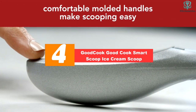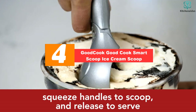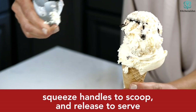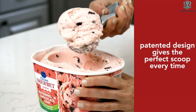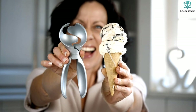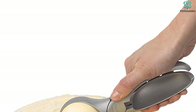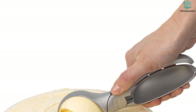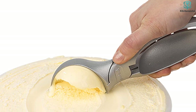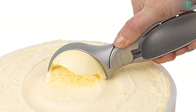At number four, we have the Good Cook Smart Scoop ice cream scoop. This scooper has a sturdy construction and unique design that makes for a smooth release of ice cream every time. Hold the handles together to scoop, then relax your hand for the mechanism to release the ice cream. During testing, we were quite impressed by how easy it was to let go of the handles and instantly have perfectly rounded, smooth scoops. It truly is a one-handed process that works great for lefties as well.